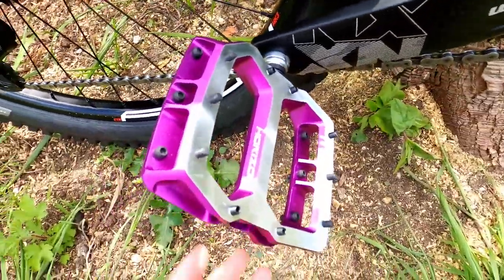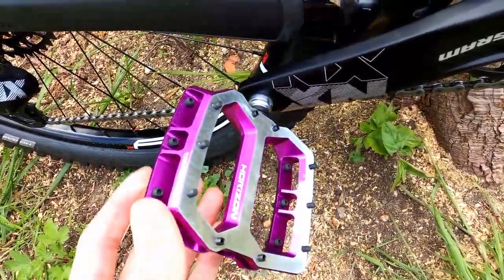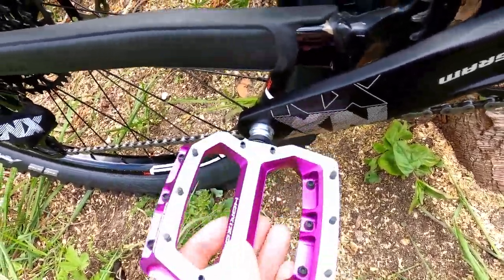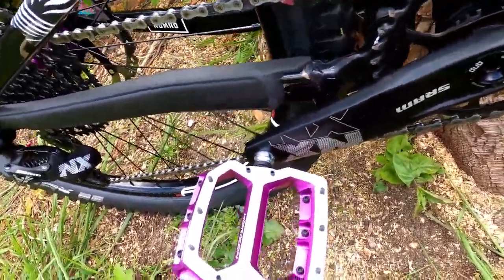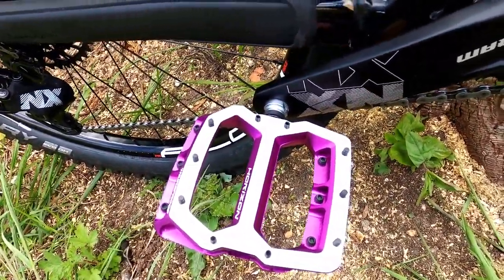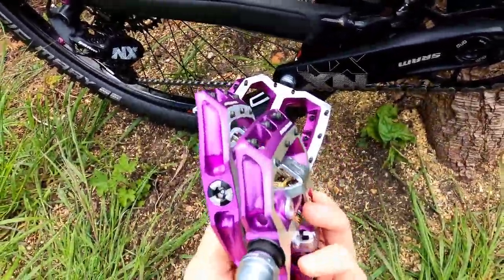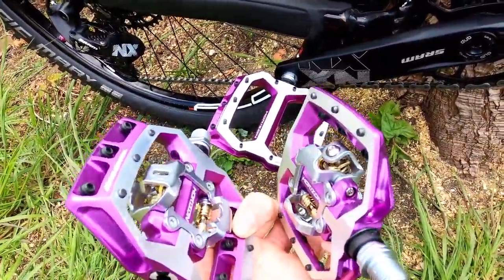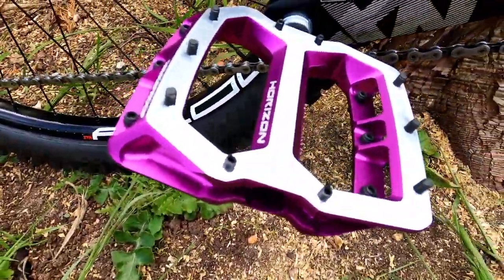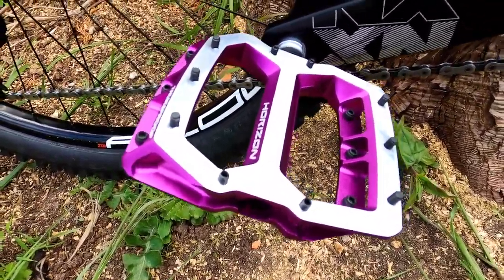Pedal wise, I've gone for the new Nukeproof Horizon flat pedals — read some good reviews about them and they go with the bike pretty well. I'm normally a clip pedal rider but with lockdown there's no need for clips. For when I'm riding normally again I've also got the Horizon clip version. For riding around the road and park it's flat pedals, and when it gets muddy and I can't stay on the bike I'll just swap the flats back on.